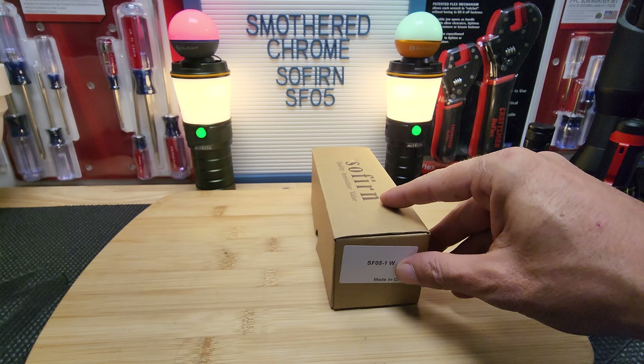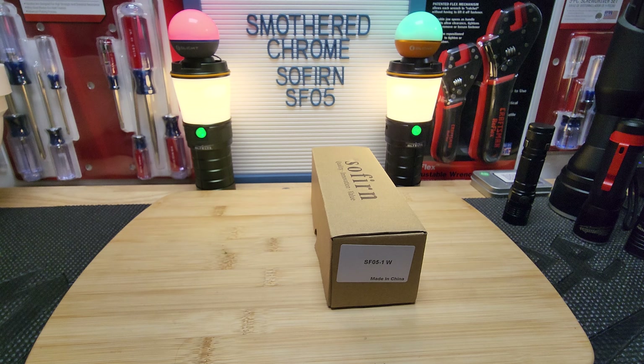Hello everyone, hope everyone's doing well tonight. We've got the Sofern SF-05. I was gonna pass on this review but I thought about it — it is a new release, and if any of you guys are in the market you should know what you're getting. These come in white, red, and green; I got the white version. I don't bash on lights — that's not what I do — but if it's a terrible light, it's a terrible light.